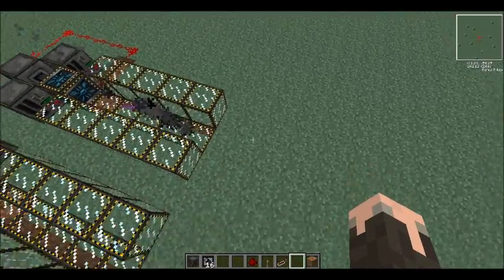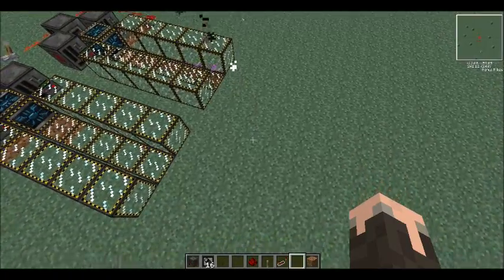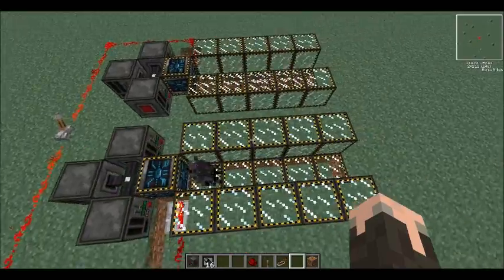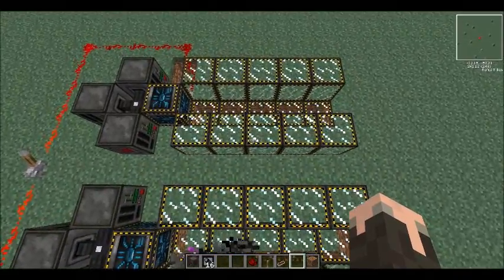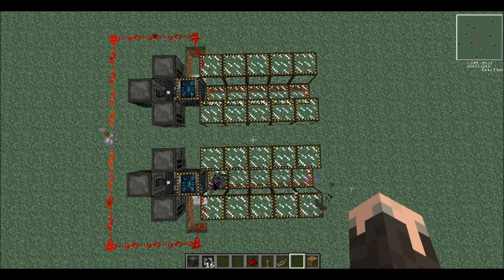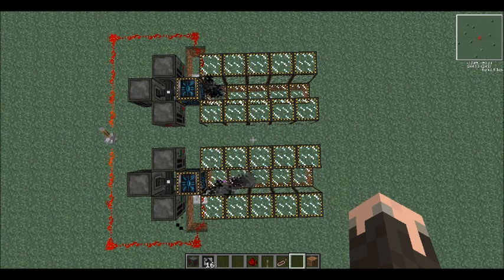So pretty much this is the setup for generating Strange Matter. It does take a while and a massive amount of energy. In all honesty, if you're going to run these, you should power them with fusion reactors. It would have made more sense to show you guys how to make a fusion reactor first, but I got excited when I figured this out and just wanted to go ahead and show you guys.